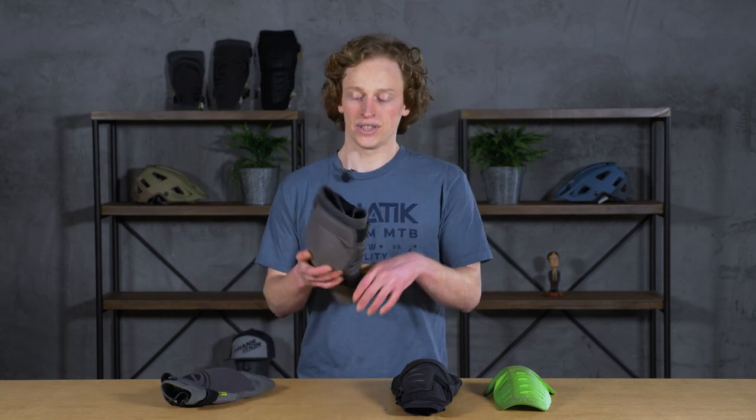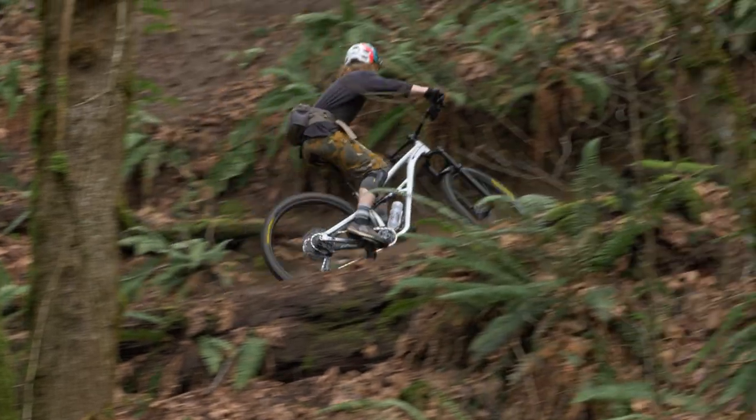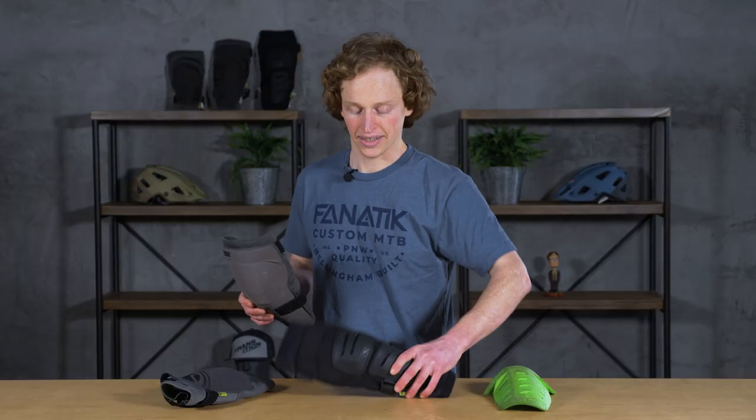The Trigger, however, does have that upper strap. I find that on really long ascents I'll tend to push them down on my calves, but the rest of the time they have been surprisingly comfortable. Once they're up, I usually leave them up. I did recently see that IXS has launched a revised model of the Trigger — they're calling it the Trigger Race.